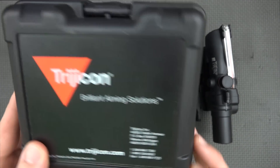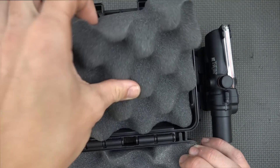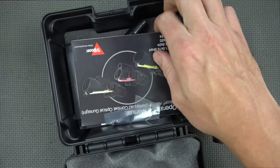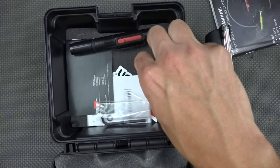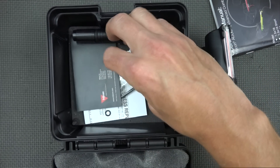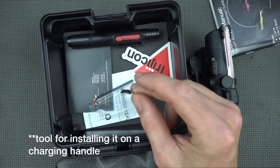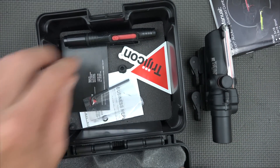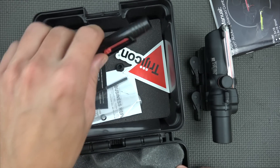The optic comes shipped in this nice little polymer case here. It's got padding on the inside, which keeps it protected if you want to store it in there. You have your nice reticle guide in here as well as user manual. We have our sticker, and the tool you need to adjust it. It also comes with an M16 carry handle mount, and it comes with a lens pen used to clean the lens.